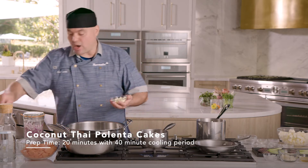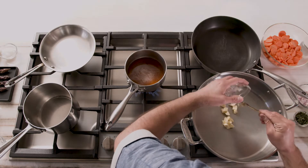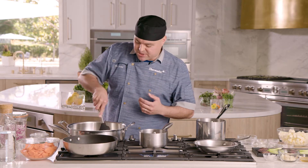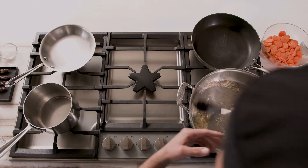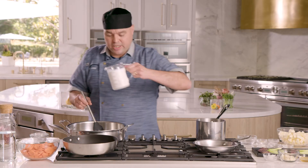To start on our polenta, what we're gonna do first is grab some butter and drop it on our right burner. What you want to do is sauté your shallots, your garlic, and your ginger in that butter for about 45 seconds on medium heat, but just make sure that you don't brown this too much. After 35 to 45 seconds, we're going to add our coconut milk.